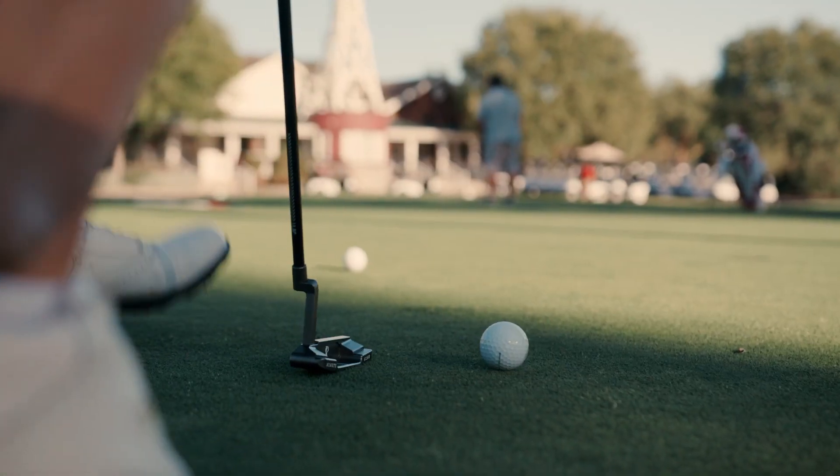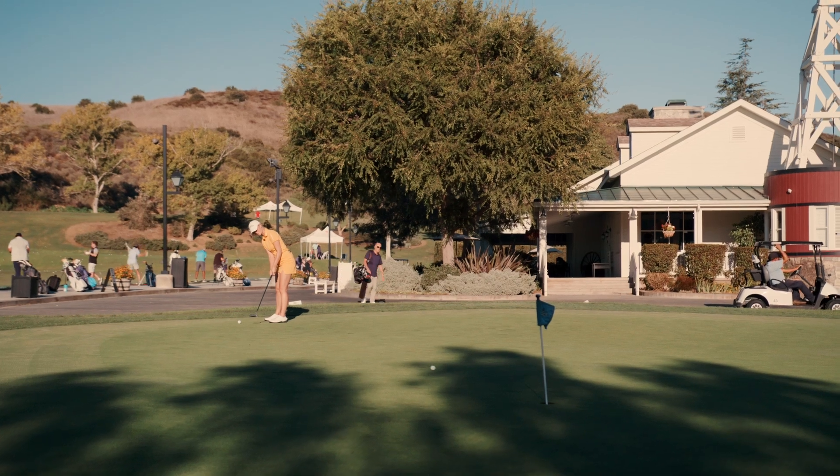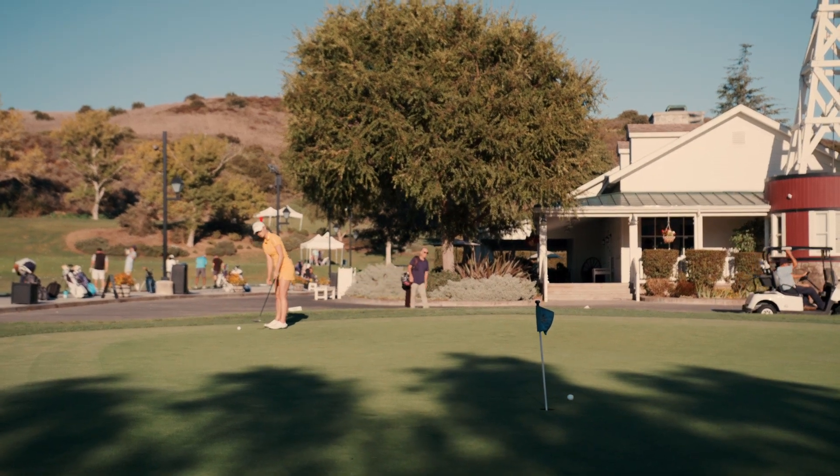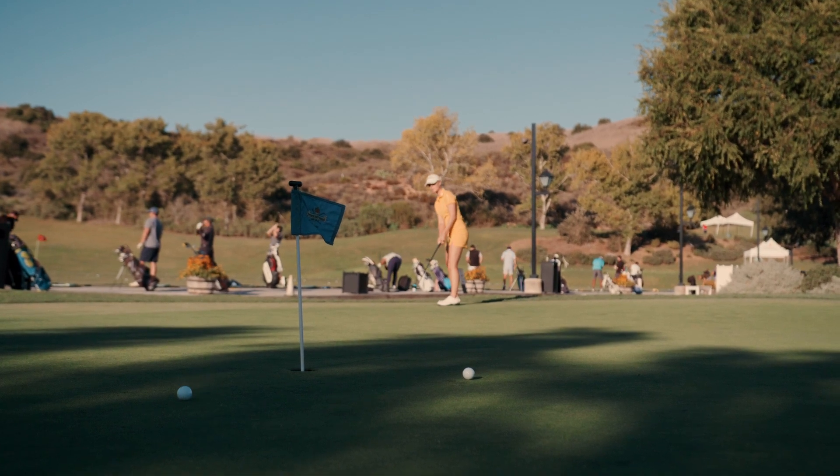For this drill you need two golf balls. What you're going to do is hit putts that are above 10 feet, but you're going to hit the same putt twice, and you're going to choose the ball that is furthest away from the hole and then make that putt.